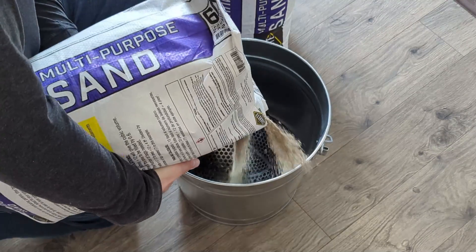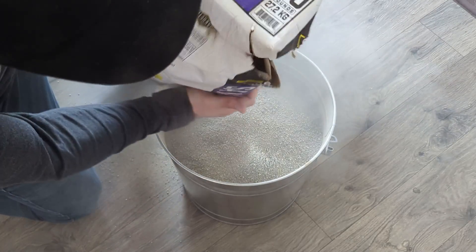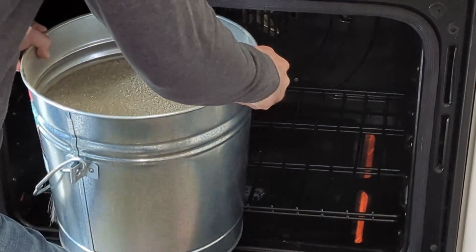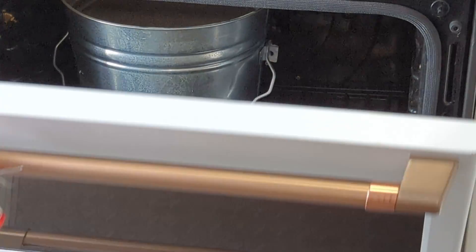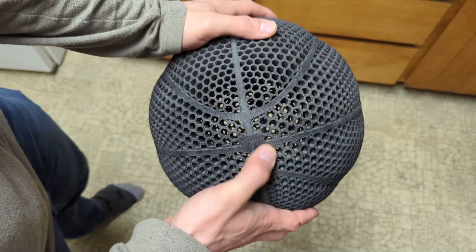After the ball was done printing, I decided to anneal it in the oven. The first thing I did was put the ball in a metal bucket and poured sand around it to make sure there wasn't any weird warping — mostly to reinforce the ball. Then I put the ball and everything in the oven at 90 degrees Celsius, which ended up being 200 degrees Fahrenheit, for over 6 hours. Next, I washed the basketball off with some water and just let it sit in ambient air for a few days.